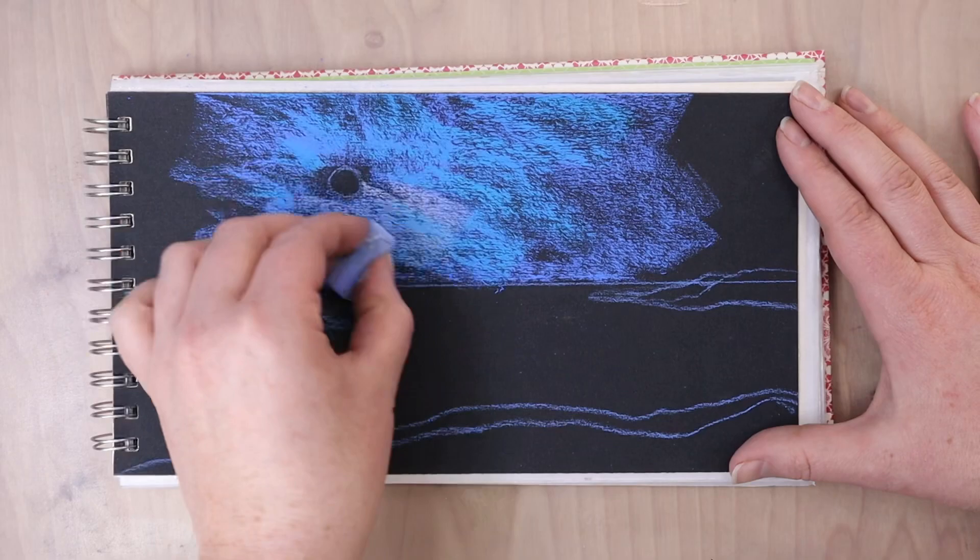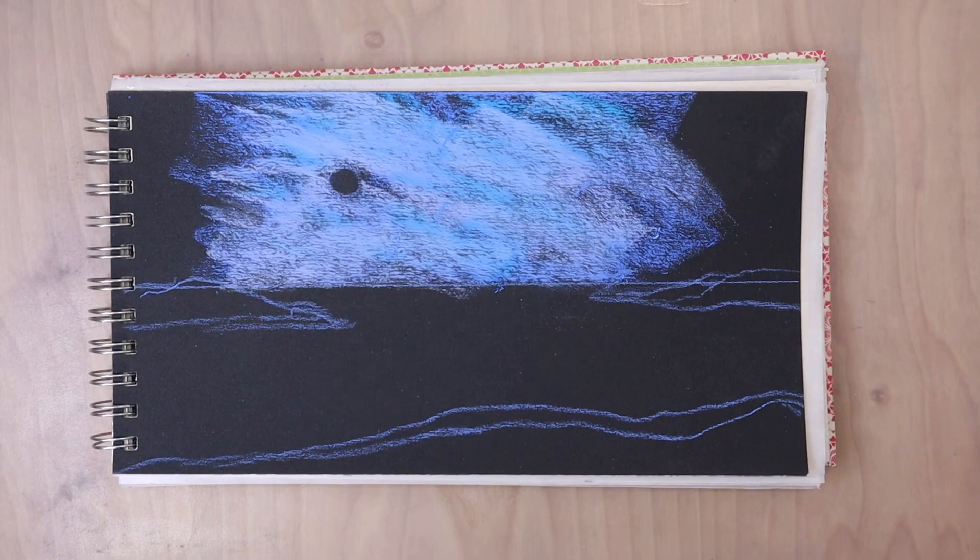I'm layering up a lot of my more mid-tone blues. So I had more of a periwinkle blue and a turquoise, and then I have this light blue over the top that's kind of mixing them together.